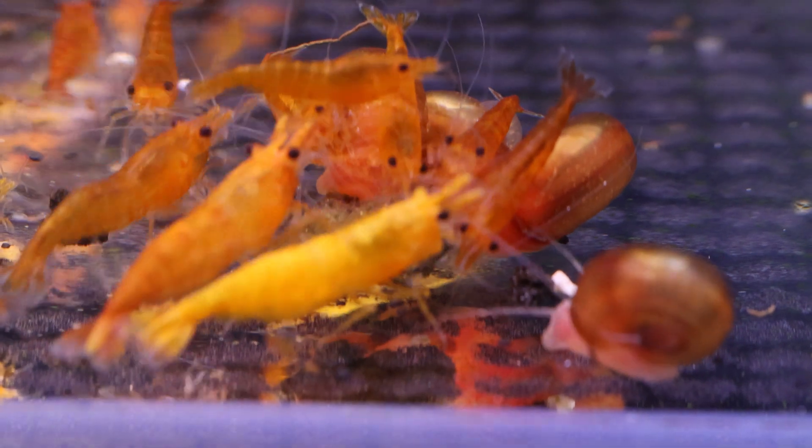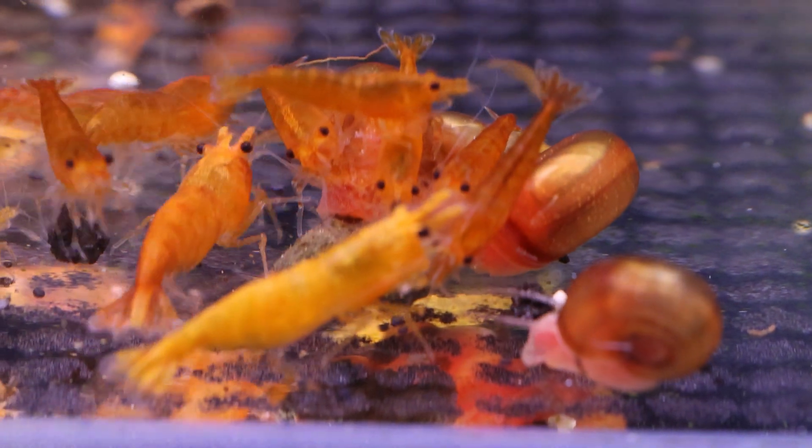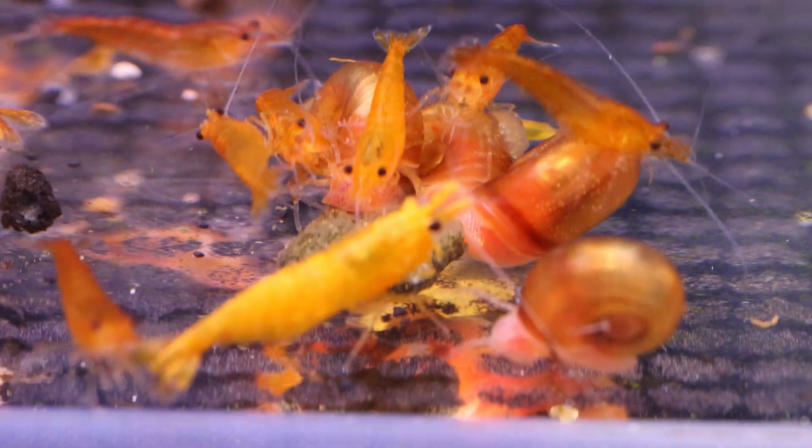When there are more males than females, the males can harass the female during breeding season, causing her to become stressed and eventually die. This is not the ideal scenario.